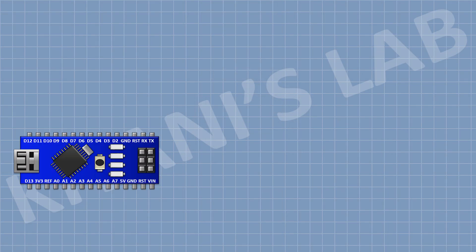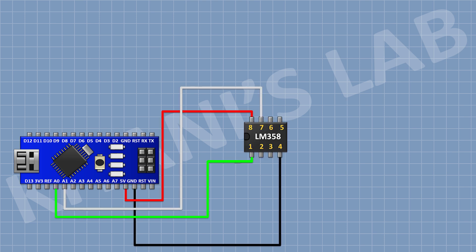First connect Arduino. Then connect LM358 IC and connect its pin number 1 to A0 pin of Arduino, its pin number 2 to A7 pin of Arduino, its pin number 8 to 5V pin of Arduino, and its pin number 4 to ground. Now connect a 10k resistor and connect its 1 pin to pin number 1 of the IC and its other pin to pin number 2 of the IC.